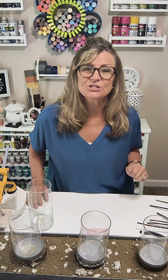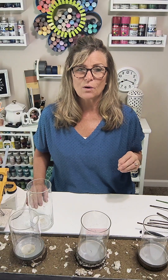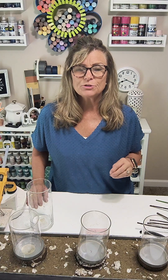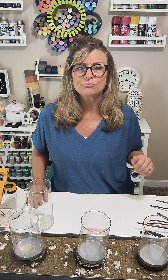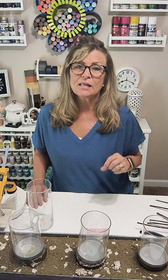Hey everyone, it's Terry over at Decorate with Tip and More. Welcome back to our Wednesday video! The girls and I are going to do a Pinterest recreation with you today — so fun. We do this every once in a while; we go through our Pinterest page and search through things we'd like to have in our own home and try to recreate them in our style.